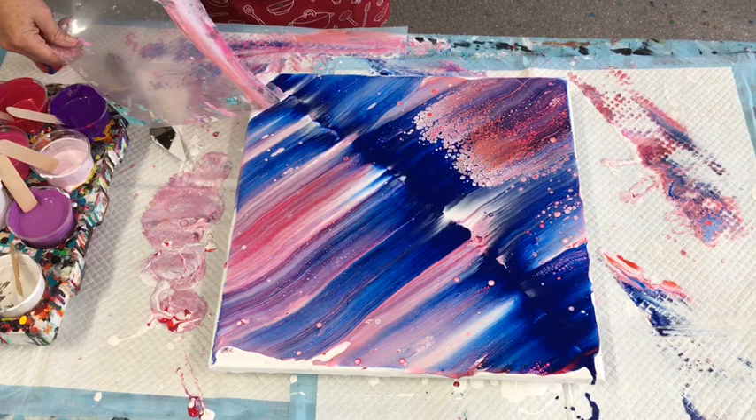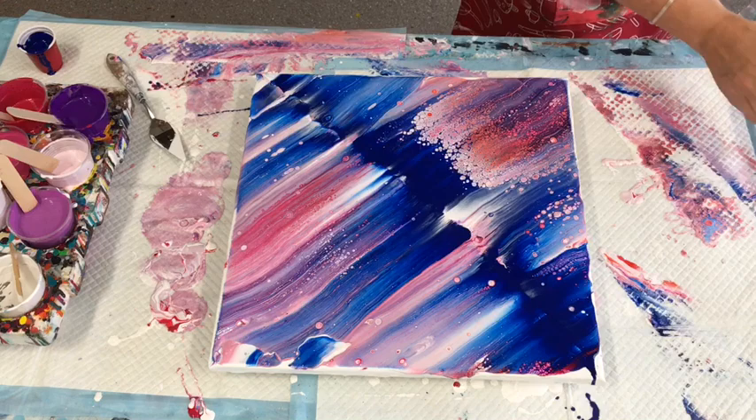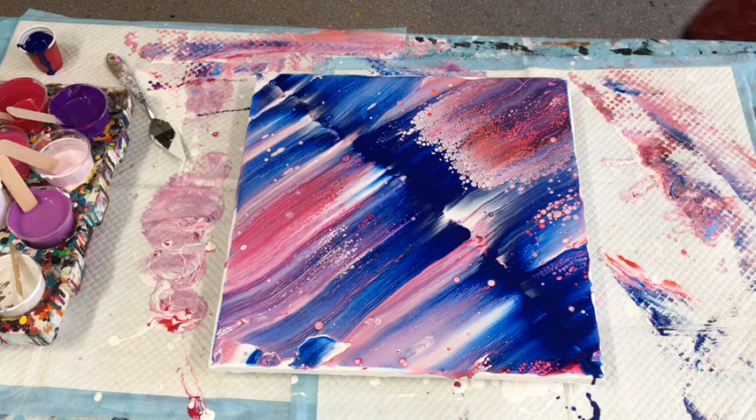It just lasts forever and they're very cheap and economical to purchase — you can get them from stationary supplies. But look at this crazy lacing! Because I've got floetrol in the paints, that is definitely because of the floetrol — you get so much lacing. If you're asking are you happy with what you've done, I will say absolutely I'm happy.